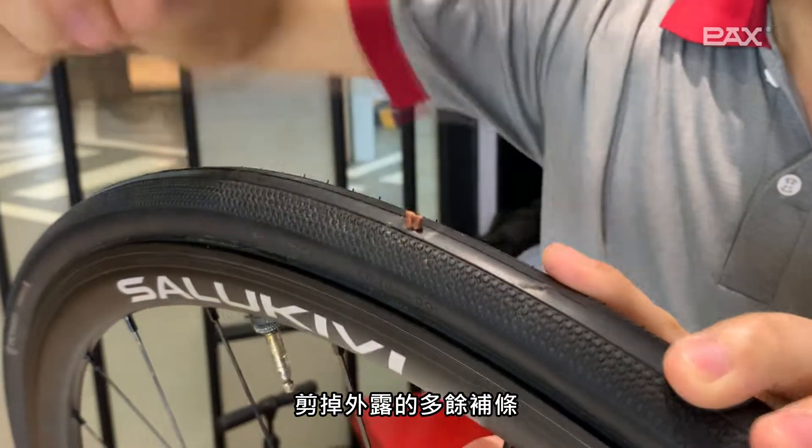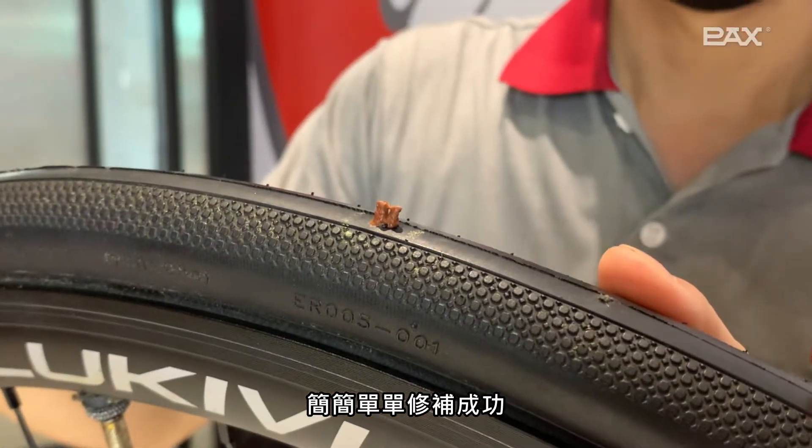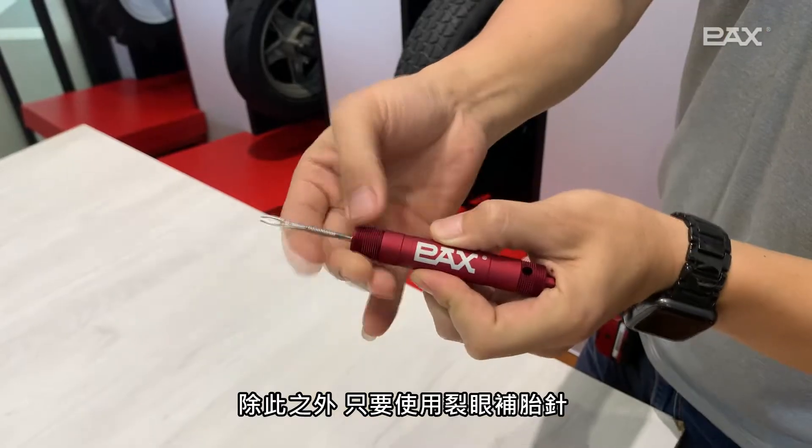Finally, slowly pull out the split eye needle and cut off the exposed excess strip. We repair it simply and successfully.